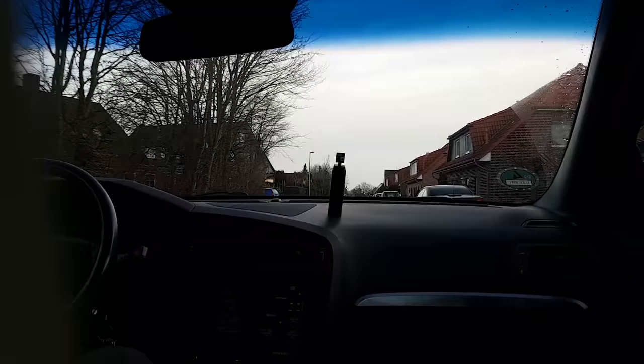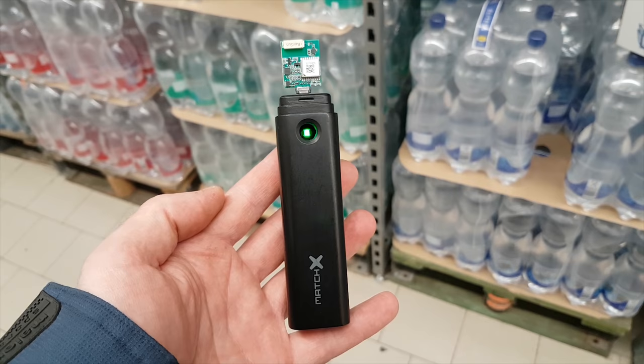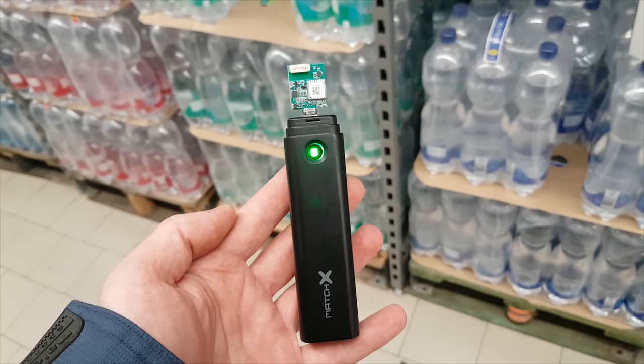For a first test, I'll just leave the gateway on my desk and take the sensor with me to the supermarket. In spite of the terrible placement, it managed to call home in the bottled water department a few hundred meters away. But it didn't quite make it all the way to the toilet paper. So clearly we've got to work on that gateway placement.